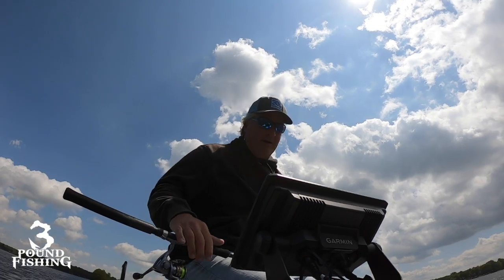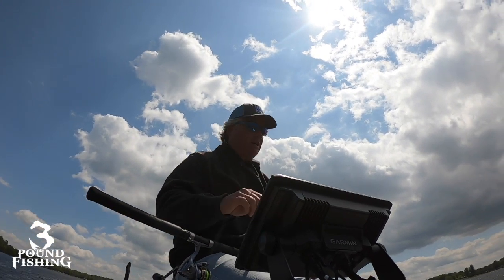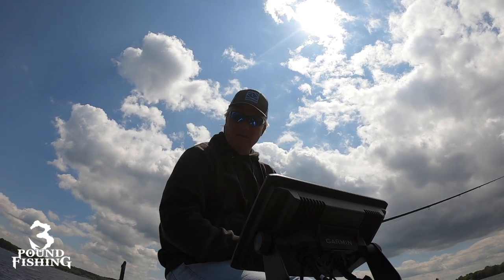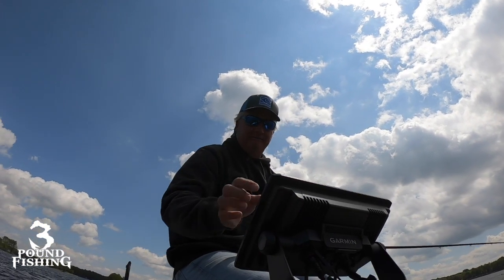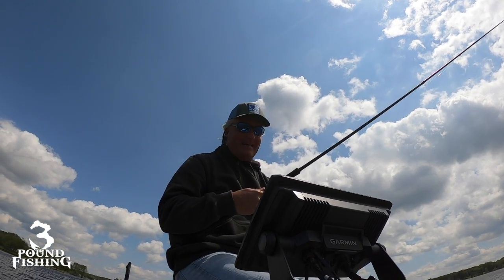I've got a guide trip tomorrow, so I'm out here just prepping for that, really. Fish here, fish there, then move on. Getting an idea of what they like - which is anything right now. Just come out here, spend a couple hours, hit each spot a little bit. Maybe pick a fish off, do a video, and that's it.